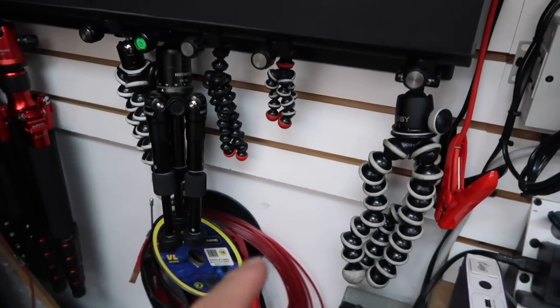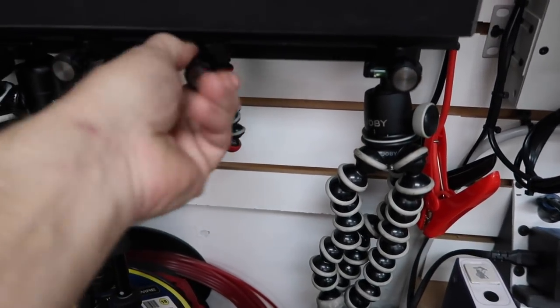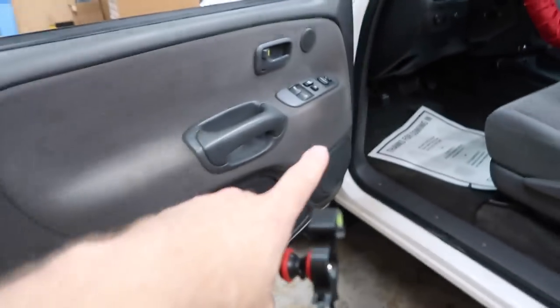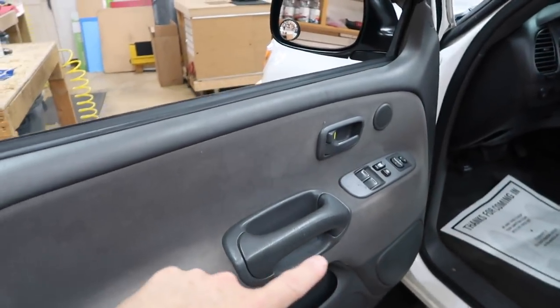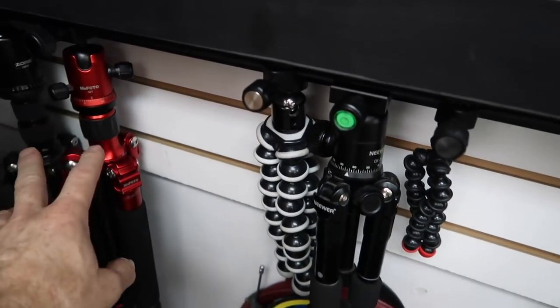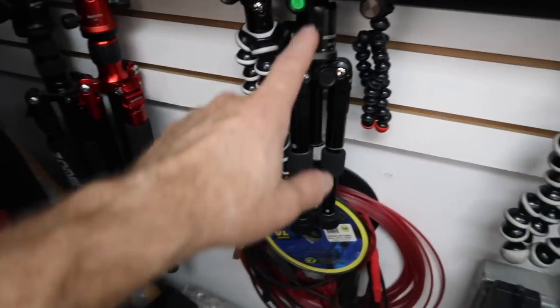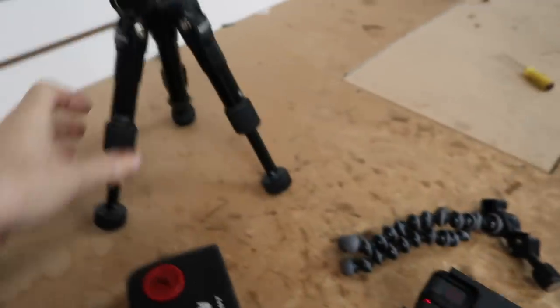We use the Joby mounts — these are called gorilla pods, and we have them in various shapes and sizes. Over here on the rack we have a couple different ones. This one with the red tips has magnets on it — really cool. So what we can do is, say you want to see Fernando taking his door panel off, we can stick this guy on there, mount the GoPro, and get a great angle of what's going on in the door. We also have three standard tripods. This one is our most popular because it's red, this one is carbon fiber, and then there's a shorty — for setting up on a table or in the back seat of the car.